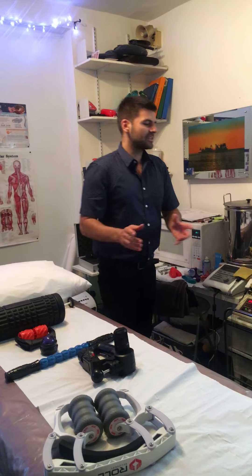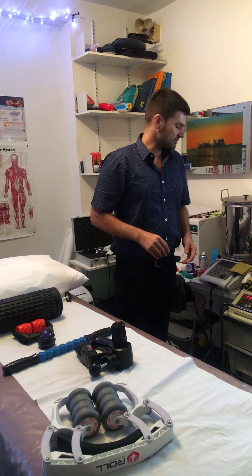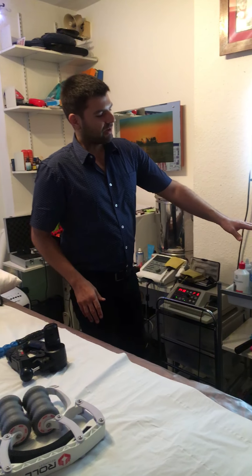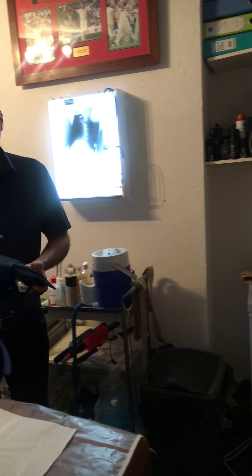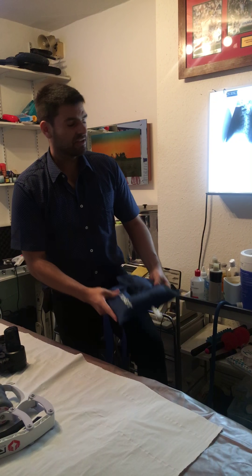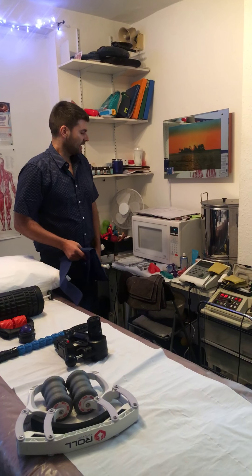Added to that we've got the chiropractic adjustment — lots of videos available for everything I talk about. And then we've got the standard sorts of things: cryotherapy with heat and cold packs, different things that you can use, like cryocuffs that you can put on the knees.